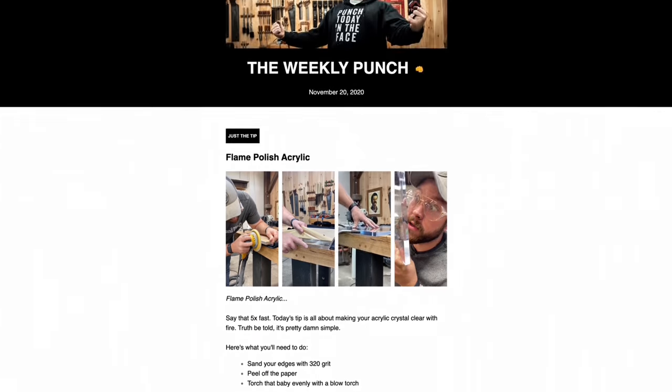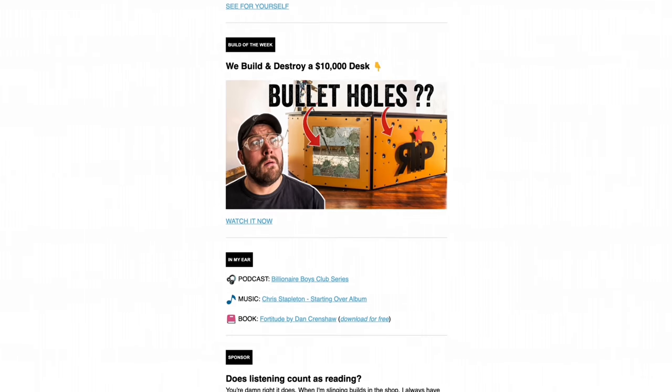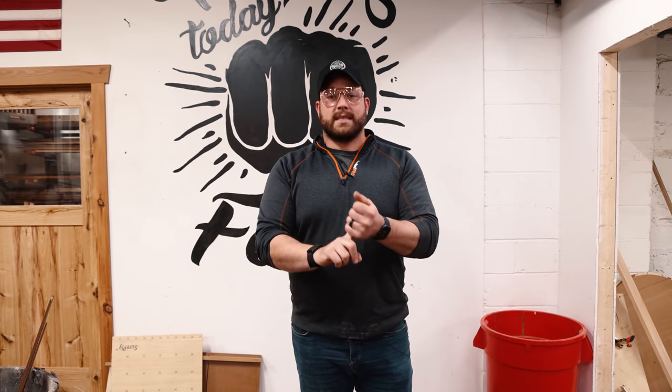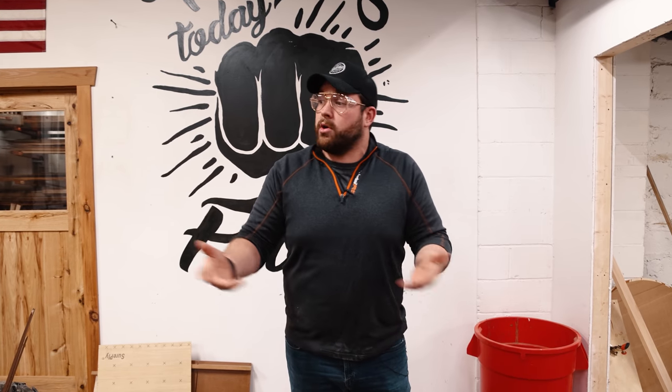Before Sam dives into these drawers, I want to tell you about our brand new newsletter, The Weekly Punch. We're having a lot of fun with this — it's a combination of what's going on in the shop, some tips, some of our favorite things, what we're listening to, and all kinds of good stuff. It costs you nothing to sign up, and we'll be exclusively launching discount codes for products and merch. If you're interested, I've got a link down below. Now let's get back to Sam crushing these drawers.